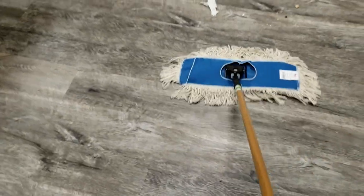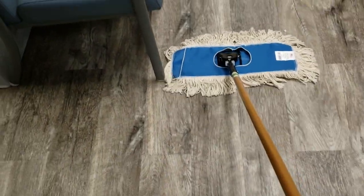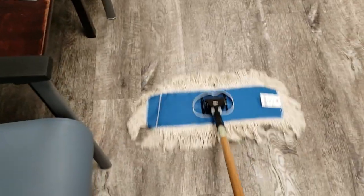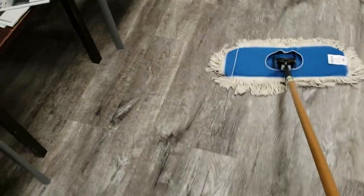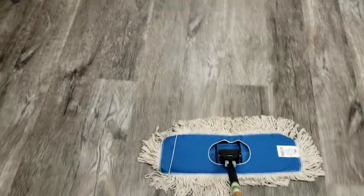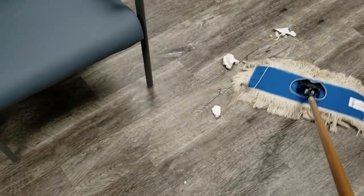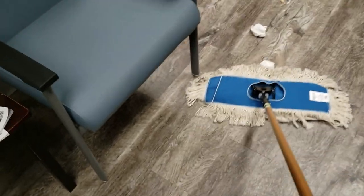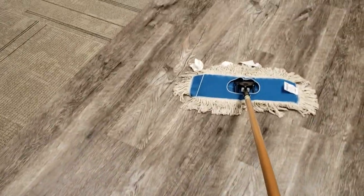This floor is made by Shaw, and Shaw says you cannot use any type of scrubber on the floor or it'll void the warranty. If you have a problem and they send an inspector out and they see you've used something like that, you're not going to be covered. Some companies that clean LVP actually use floor machines like buffers, but all that can void the warranty and cause problems with the top coat of your floor. So I don't recommend using anything like that.